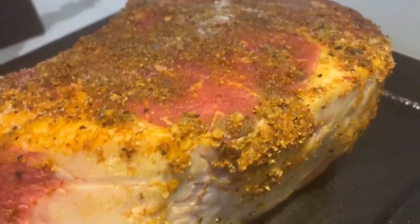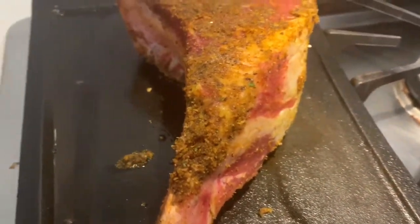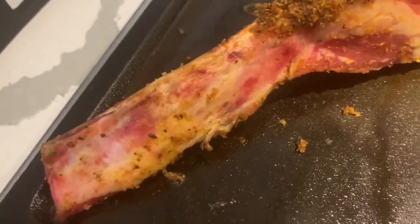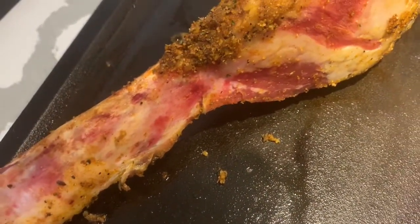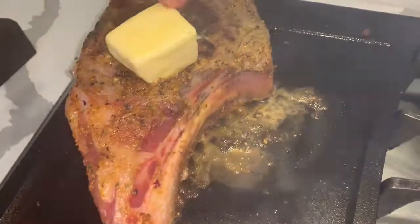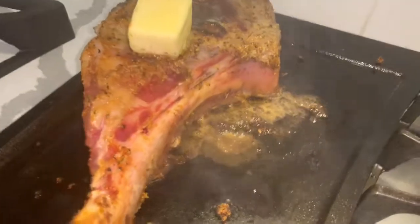I added just a little bit of olive oil because I know it's going to produce its own oil. And when you have a bone-in steak, the bone adds a lot of flavor to it. The juiciness from the bone is very rich in flavor. Flip it to the other side and put some butter — the butter is just going to melt into it and gives it a nice flavor as well.